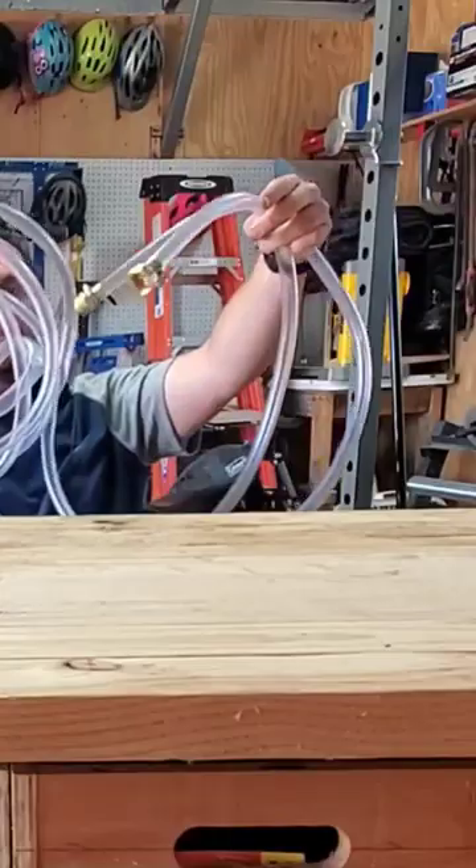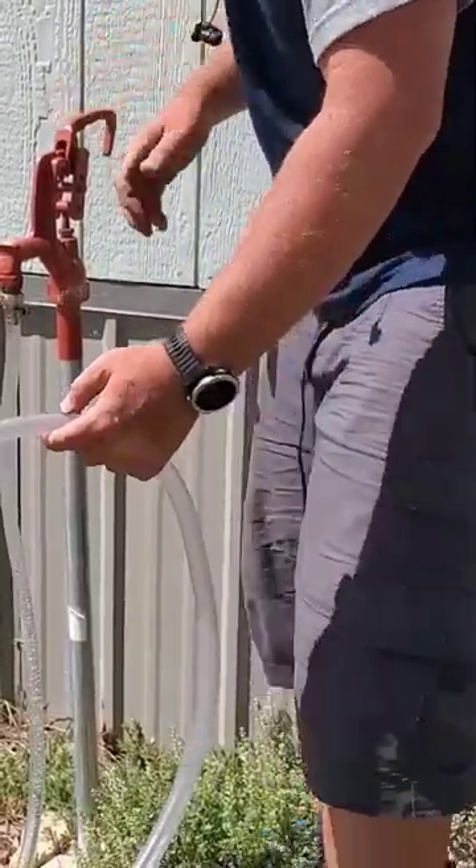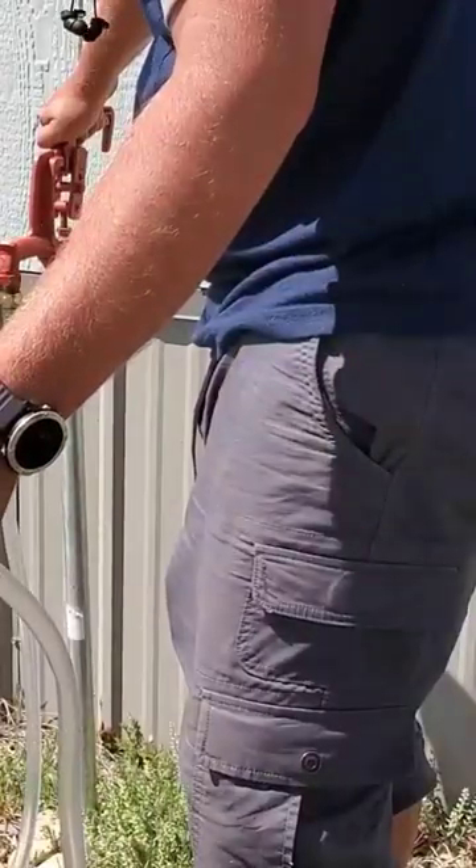I have a 20-foot clear hose. I'm going to fill this up with water. I got sprung a leak. Get all the air out.